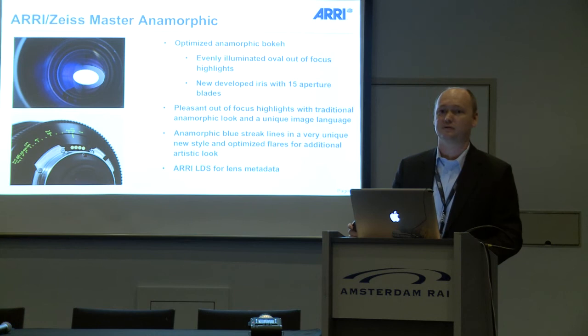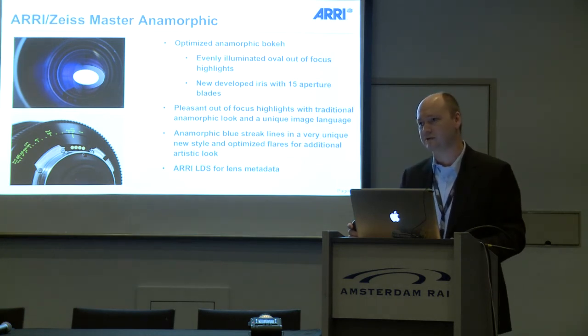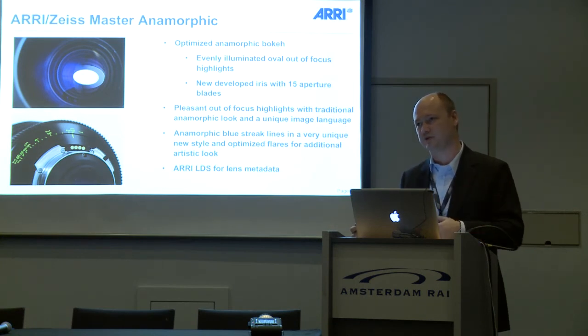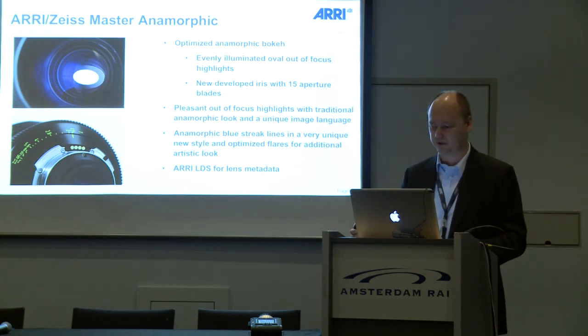These lenses also carry the lens data system. The LDS system will be a standard for all future lenses, so you can use information about aperture and focus position for VFX work.